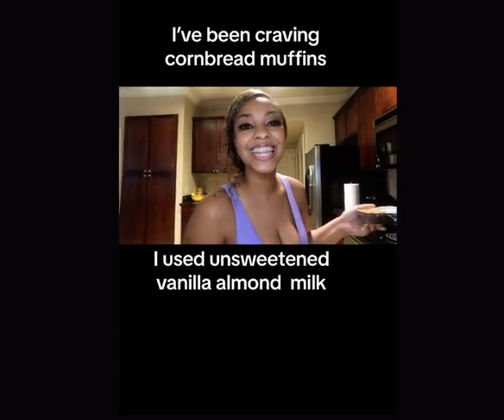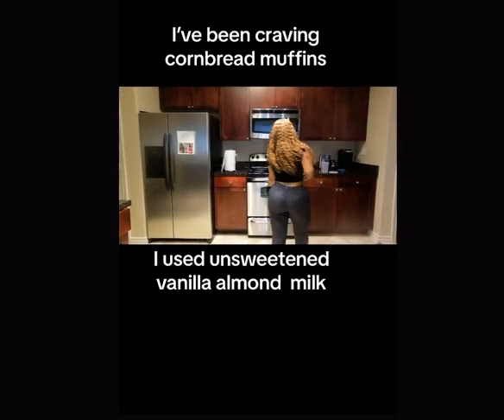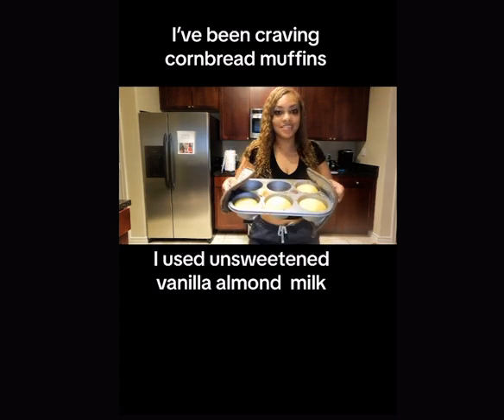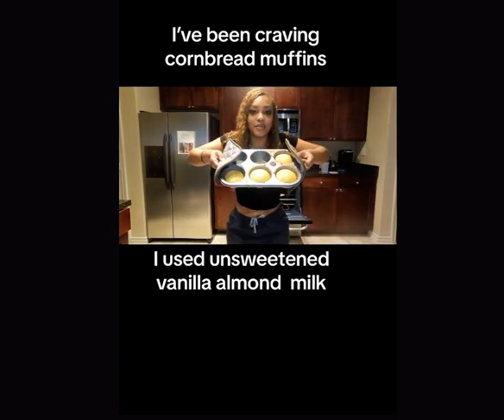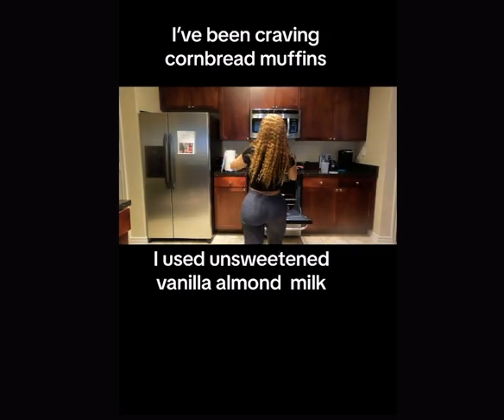I know I'm talking funny. I have my retainer in my mouth. I got my braces out. Food should be done. Let's take the oven off and see. My cornbread muffins — they actually came out really cute. I'm excited. I'm proud of myself.